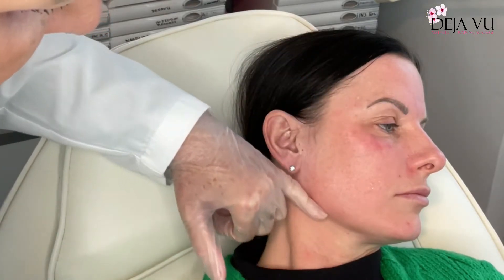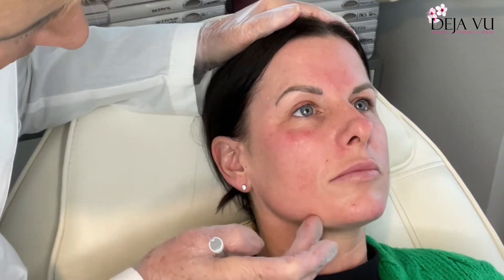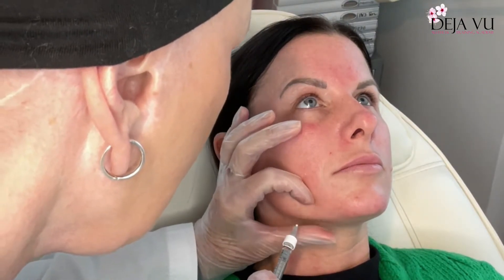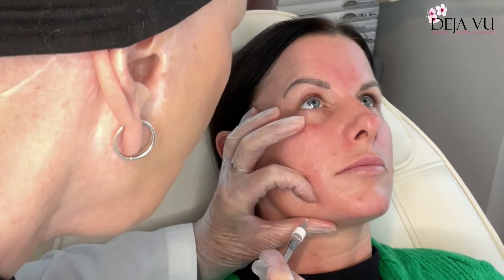As you can see now, she has got more shape there — it's more square. Moving on, as you get older you get a deficit just here, so you've got a hill, a valley, then it comes back out to a hill again. In order to make the jawline strong, I'm going to do three little injections — put the thumb underneath, down to the bone.